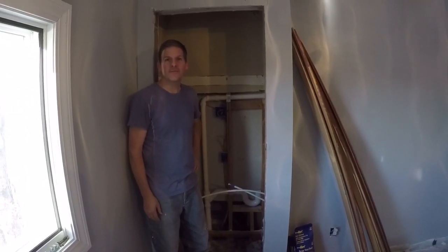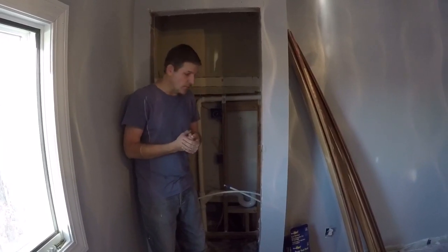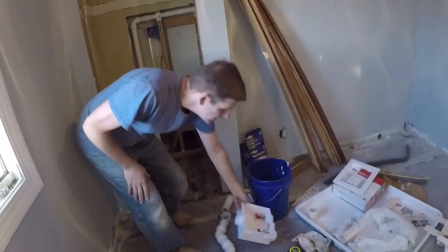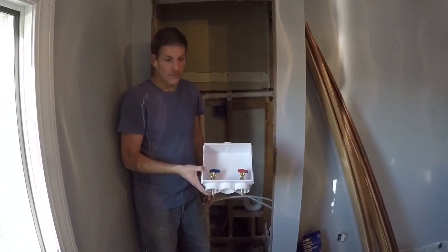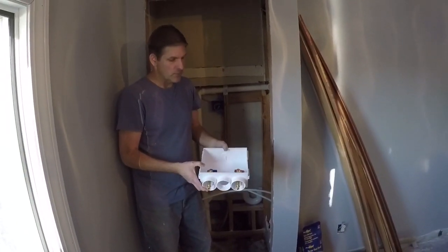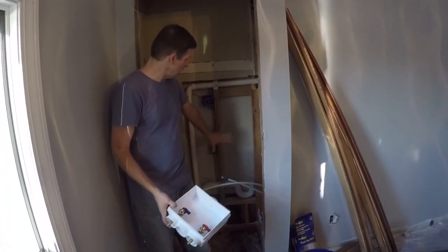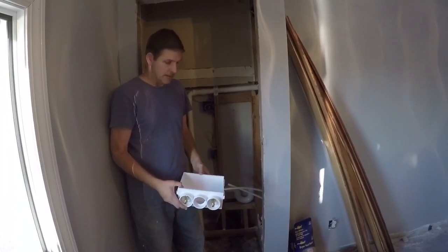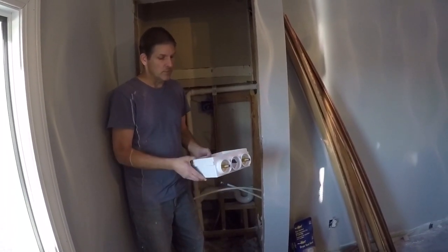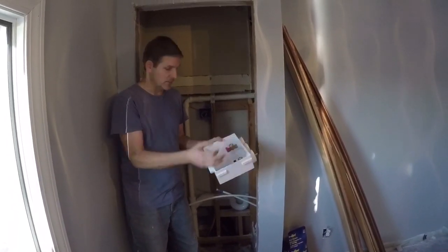Hey, this is Dave and I'm with my brother Rich. We're at the lake house again today and we're going to show you how to install an Odie laundry outlet box. It's where the drain and your supplies are all in one box. We've got the plumbing where we need it and we're just going to show you the final connections and give you an idea of how to do it. We're making our plumbing supply lines with PEX.